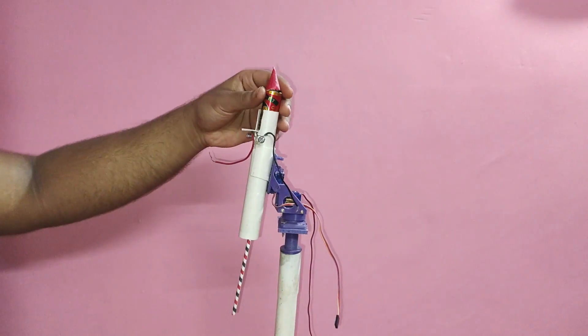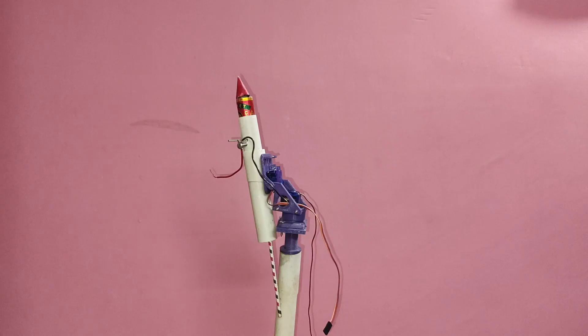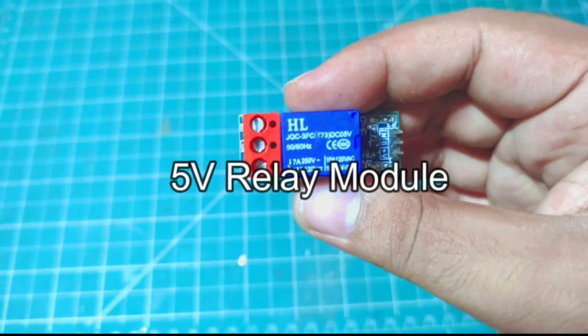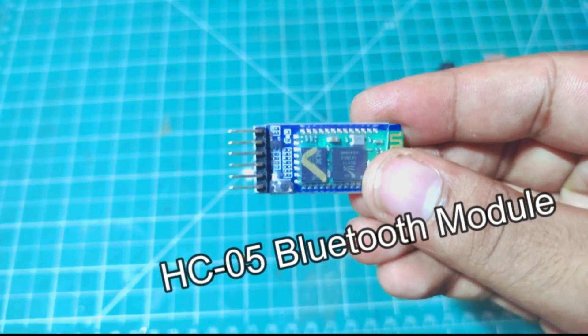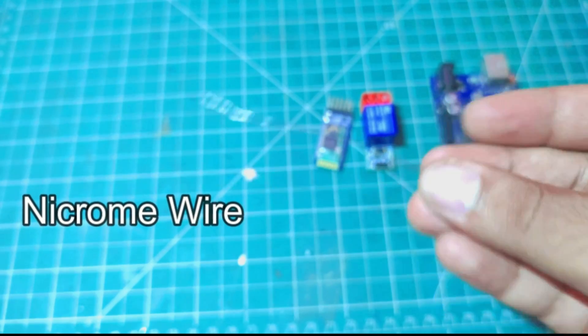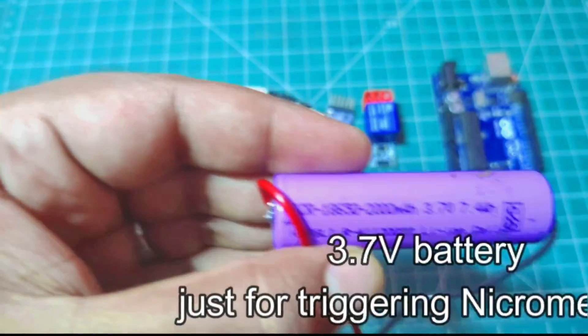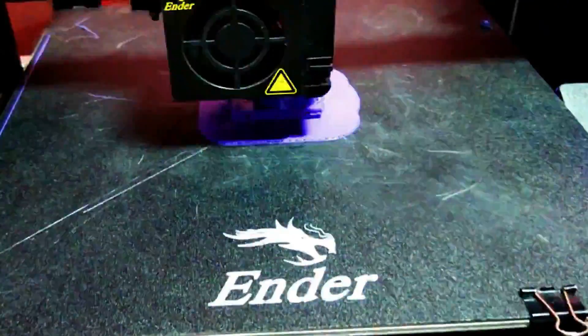So I quickly started by designing the circuit, and I used the following components. You can find the circuit diagram and all other files in the description for free to download. Guys, if you are enjoying my videos, please consider subscribing to this channel and liking this video.